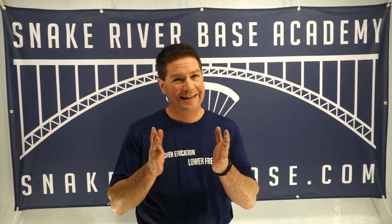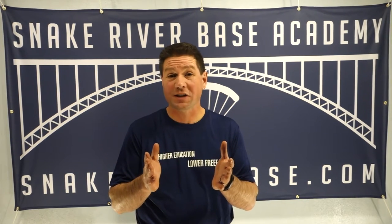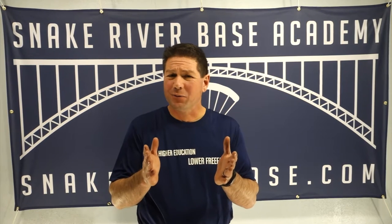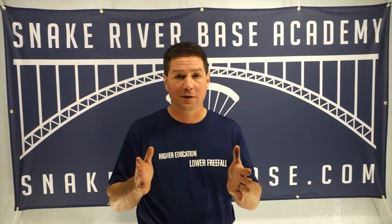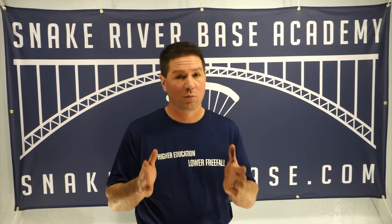Hey guys, Tom at Snake River Base. I want to talk a little bit about something that we're seeing a lot of people doing — or at least an increasing number of people doing — that I don't think is actually a great idea. We're seeing, especially this fall and this winter, people jumping solid slider down cliffs, especially in the American Southwest, on factory shallow breaks.